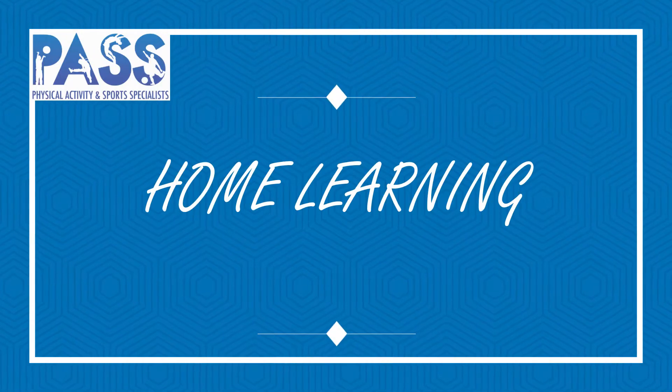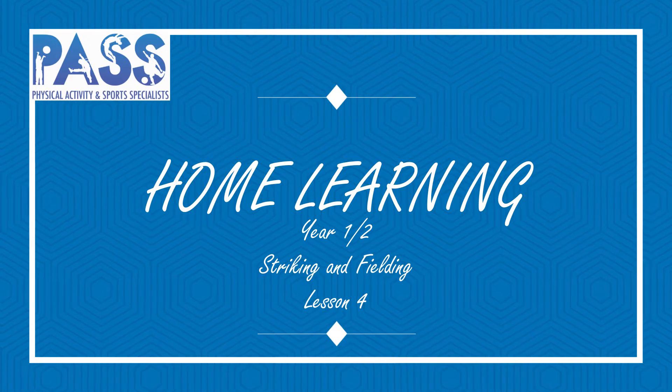Stay safe, stay active, and stay healthy. I'm Mrs Barrett from PASS, Physical Activity and Sports Specialist, and we hope you're keeping active and healthy at home or at school. This is our fourth PE lesson aimed at children in year one and two, so key stage one, on striking and fielding activities. This lesson is going to involve the children working on their rolling skills using their hands and their trapping skills using their hands, so we hope you enjoy it.